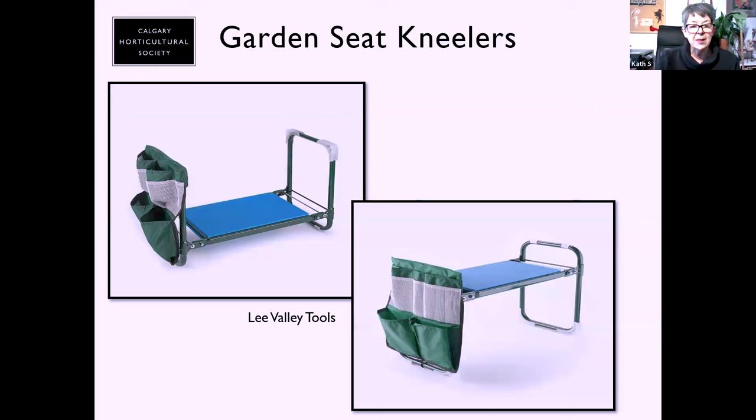Do any of you own a garden kneeler? They are one of the coolest things — you can get down on the pad with lifting assists on either side. Lee Valley has added a new pouch on the side so you can carry seed packets and tools. I sit on mine the other way up and it does a really good job of keeping me upright. One test a physio told me: can you reach down and tie your shoes? Then you may be able to keep using the garden kneeler. They're light and easy to move around.